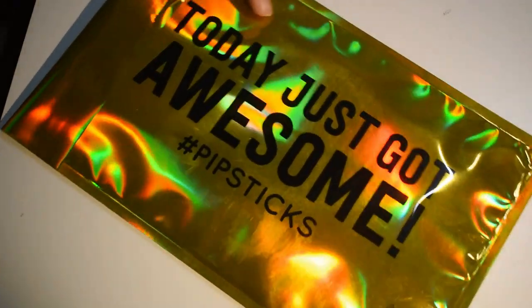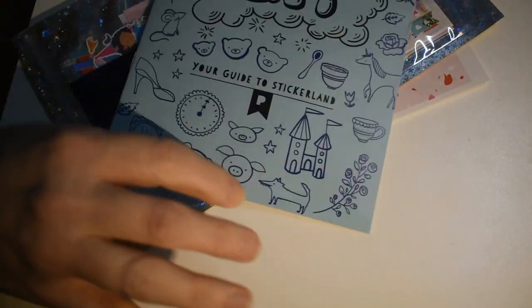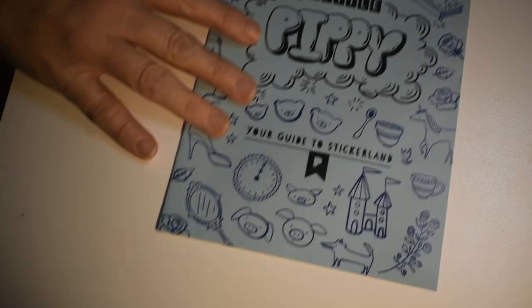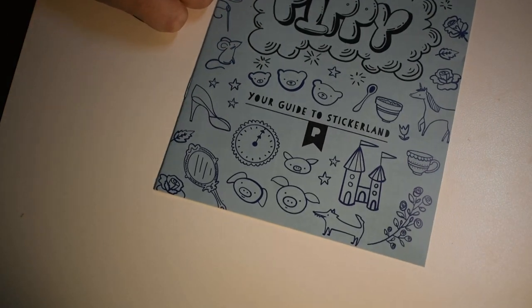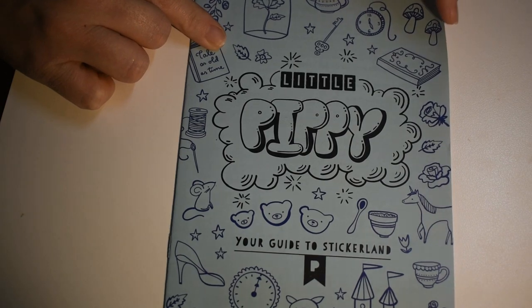So that was the ProPlan. Now here's the Kids pack — 'Today it just got awesome.' Oh, the Pippi mascot is different — this is little Pippi! I did not know they did that. It says 'Your guide to sticker land.'